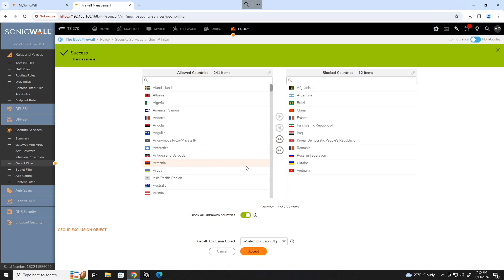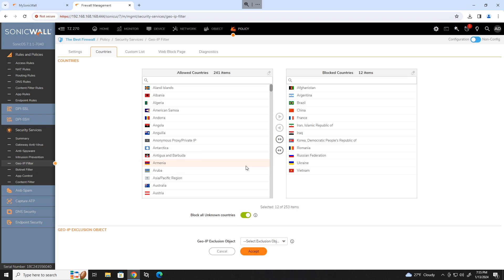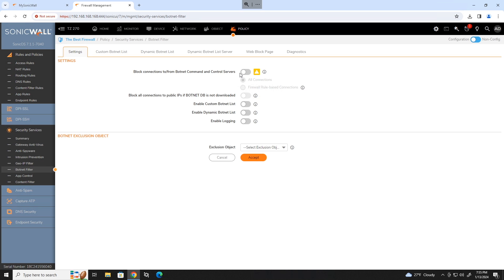Remember, don't block your own country or any country that may have services you want to access. For example, TeamViewer can be out of Germany, Microsoft can be out of the Netherlands, and Facebook could be out of Ireland. Move on to the botnet filter — all you have to do is enable the block connections slider. Click accept and move down to content filter.